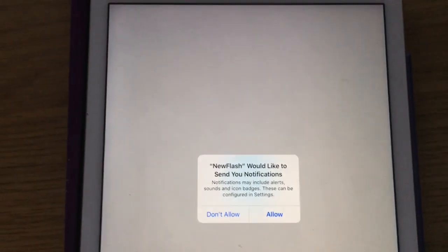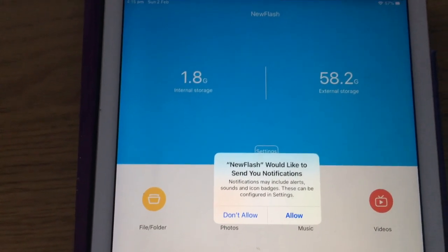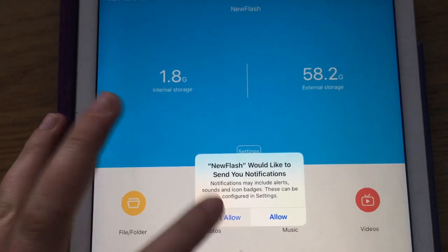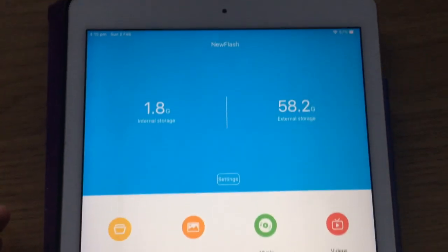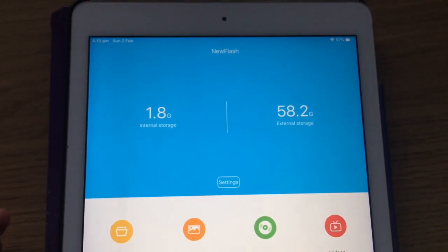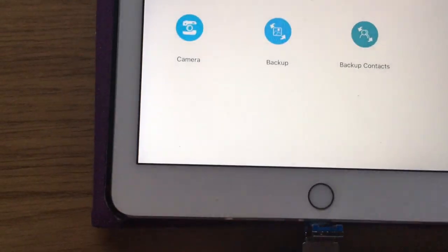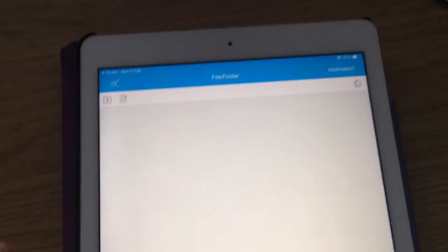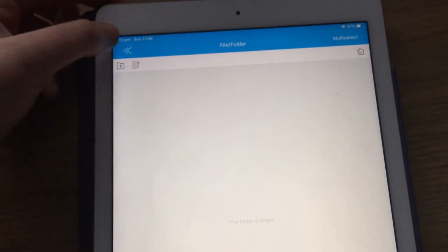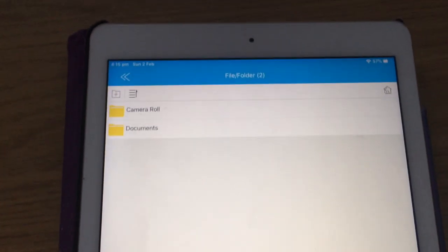Once the app has downloaded, it makes the device easy to use. You get options including whether to allow notifications. The app shows that the internal storage is 1.8 gigabytes and the external storage on the USB stick is 58.2 gigabytes. You can browse files on your flash drive or on your iPad.